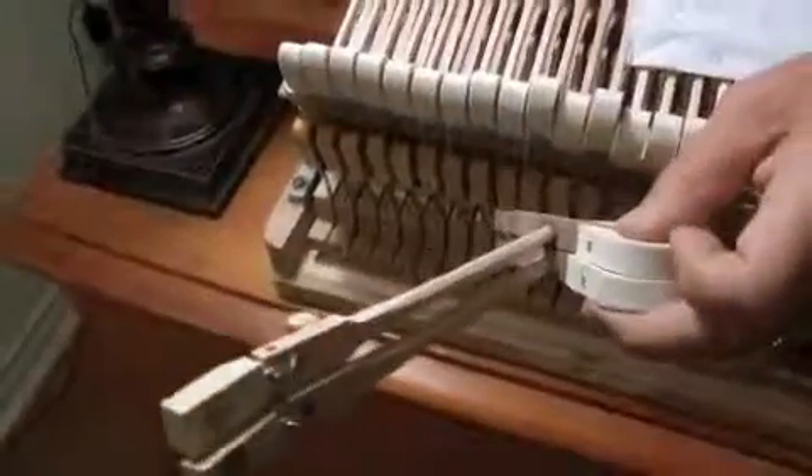There's about a gram extra felt here, which works out to being a lot of different amount of force for the hands to deal with. This is something you'll see more and more of in the future as technicians catch on to the Fandrick Rhodes way of doing things. It's really interesting.